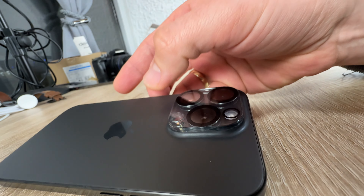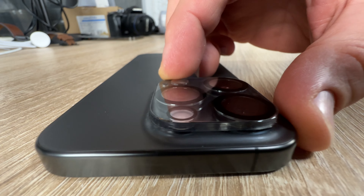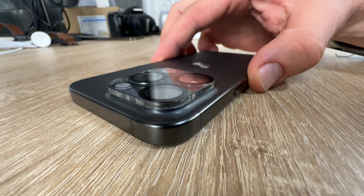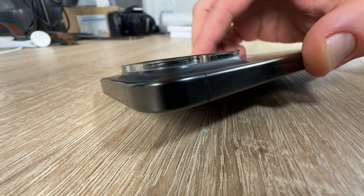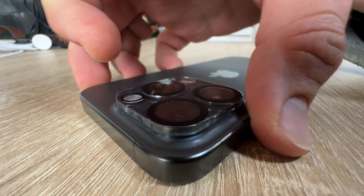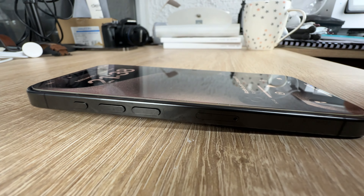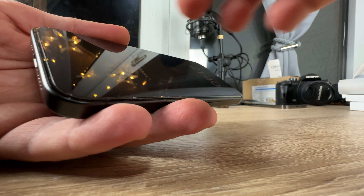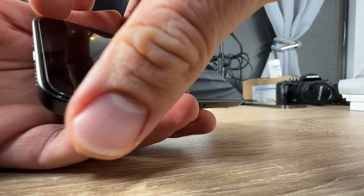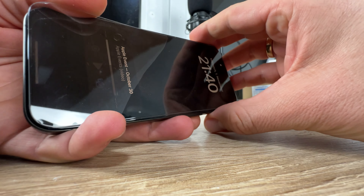Additionally, it will give you 360-degree protection of the screen and the back side with the camera system. The 0.3 millimeter ultra-thin tempered glass maintains the same responsiveness and touch experience as a naked phone.